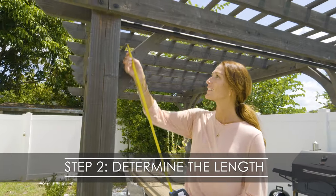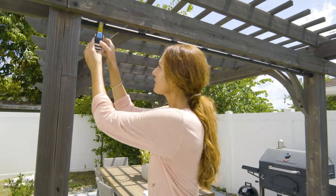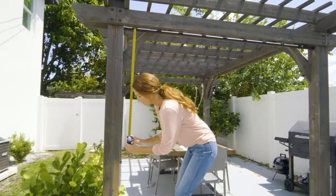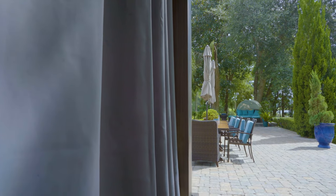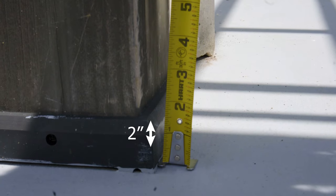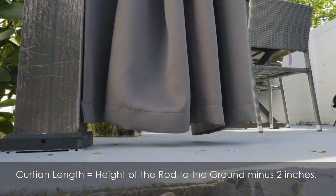Now let's move to the second step: measuring the length. Measuring from the rod to the ground will determine the length. We suggest that you make your outdoor curtains a couple of inches off the ground, as water may puddle and dirt and leaves may collect. By shortening the curtain's length by two inches, we will prevent the bottom from getting dirty.